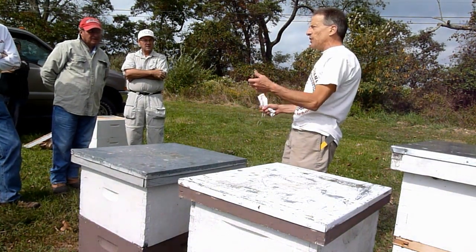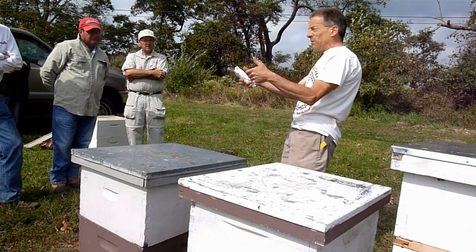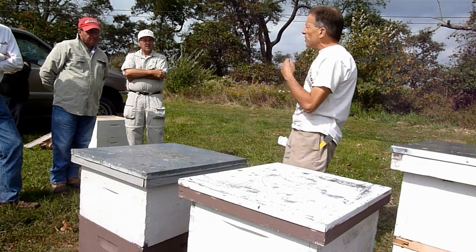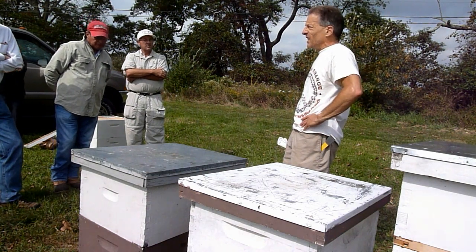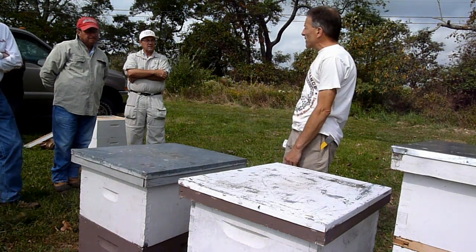It comes out nice. It has the consistency of kind of a fudge, so you can break it with your hands. It's not liquid. You can just break it with your hands and put it on top of the inner cover. Maybe we should do that at the next meeting and show you how to make fondant, because you might need it at the end of this year, or some people put it on at the beginning of winter just to have it there as insurance.